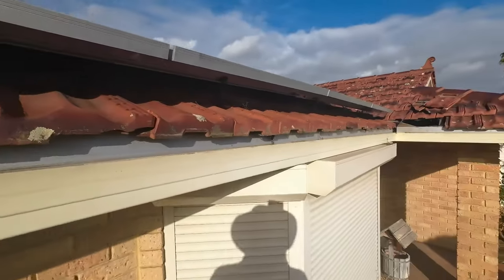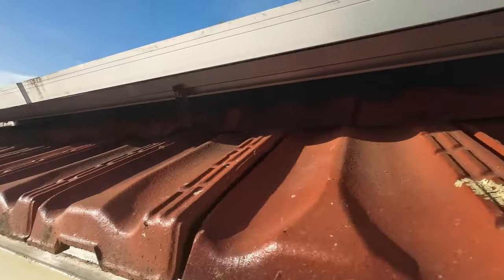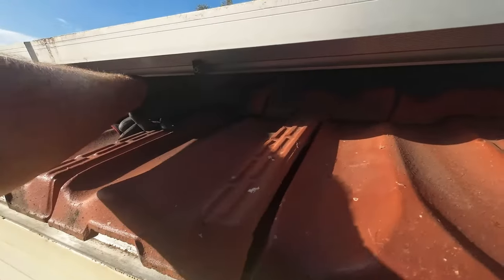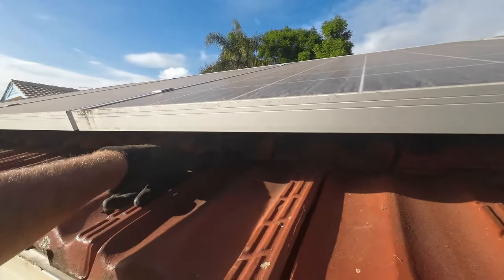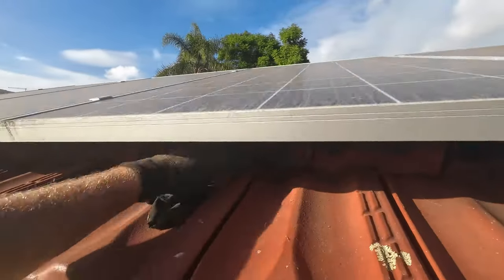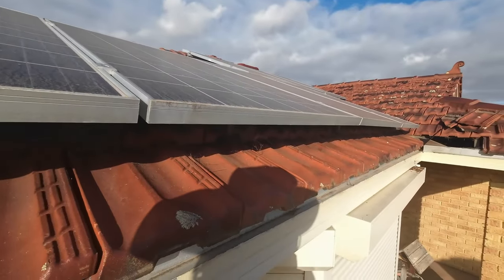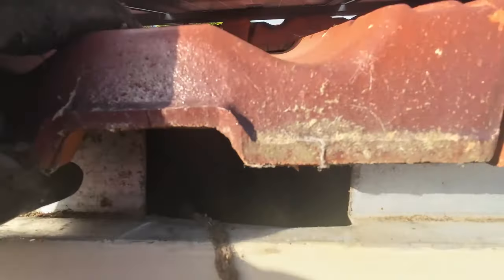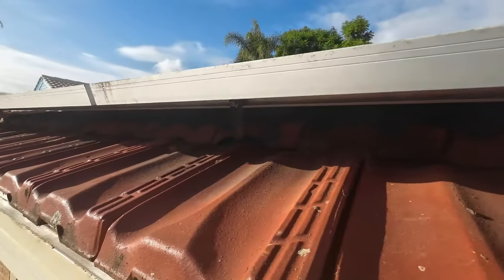Now that we've removed the gutter, you can see exactly what we're dealing with. The solar panels have been put down on the first tile right here, so it's really, really tight — we don't have a lot of movement. If we crack the tiles it will leak, and he'd end up having to get the panels removed to replace just one tile. Generally with solar panels, I say: can you put them at least two tiles back? Ask your installer that, because it allows us access. But I'm going to show you how to get that gutter in — it's quite tough.